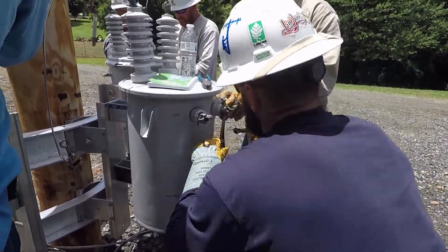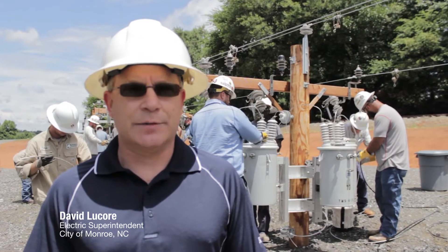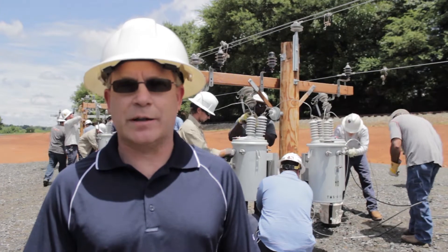Installing wire — primary wire, secondary wire — and all of that takes time to learn. Classes like this help give that knowledge to the guys on the transformers: how they work, how they operate.